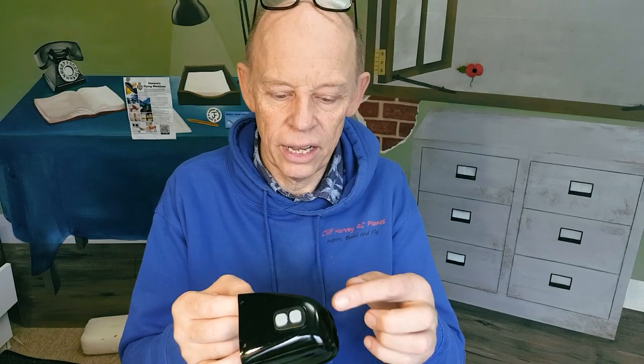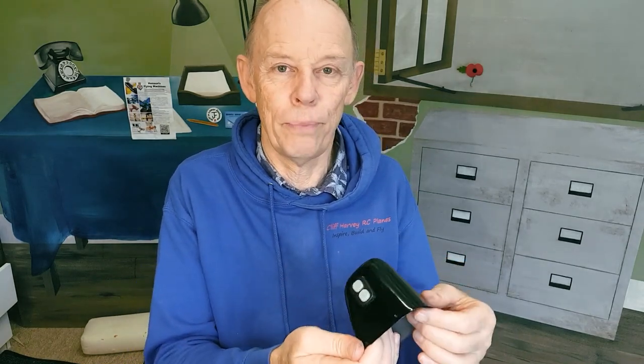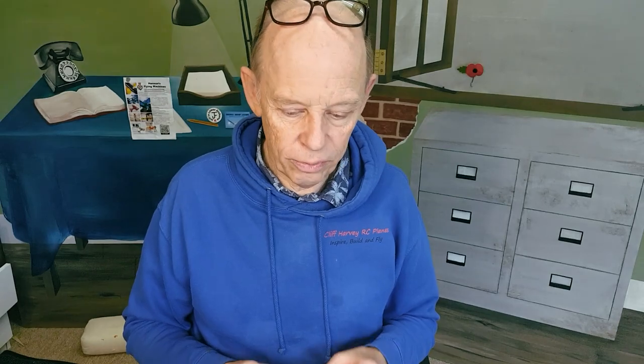I've also painted the little cylinder head — it's matte black with a bit of grey on the top. I'm not sure if that's right but it sort of picks them out anyway. I've also painted the prop black, balanced perfectly straight out of the bag — absolutely spot on, and it's still spot on. Black gloss with yellow tips, because I always do yellow tips and it happens to be the same colour as the aeroplane.